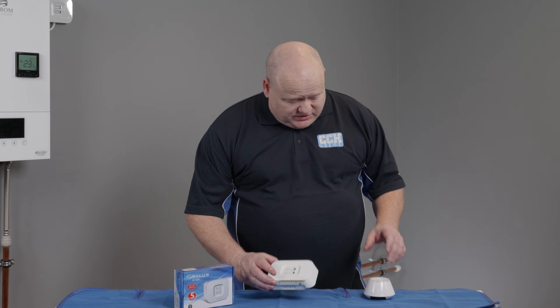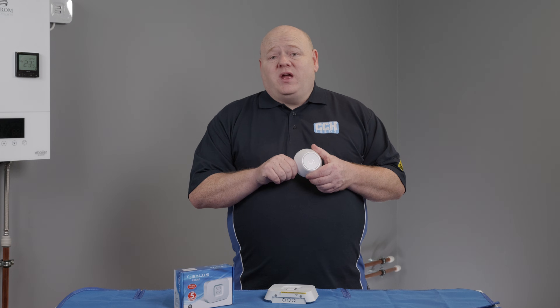We've already set up the UG600 universal gateway. If you haven't got that set up, I will add a link to a video that we've previously done in the description below.